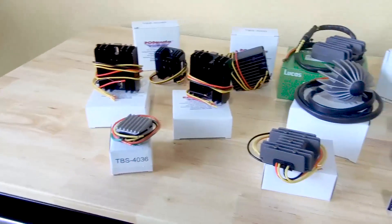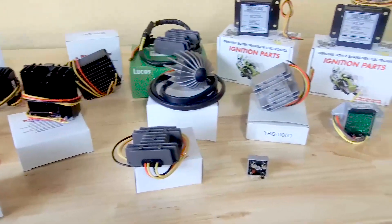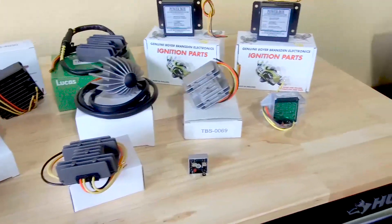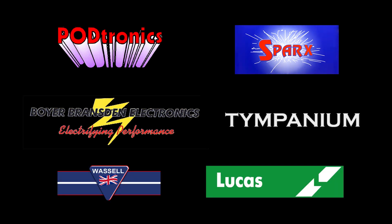Replacing the OEM Lucas Zener diode and rectifiers with a solid state regulator is probably the most common modification you can make to your vintage British bike. As such, there are a lot of options available from multiple different companies including Podtronics, Sparks, Boyer Branson, Timpanium, Wassel, and Lucas.